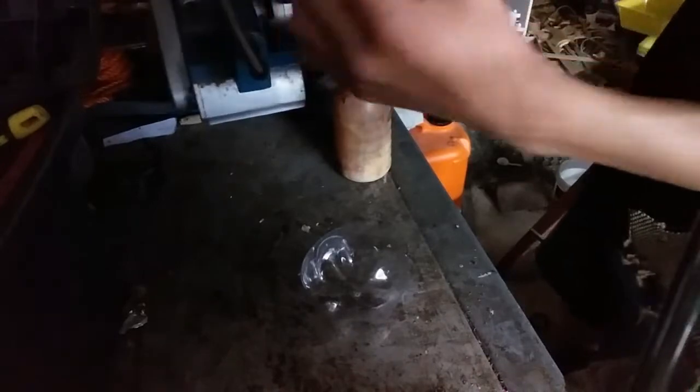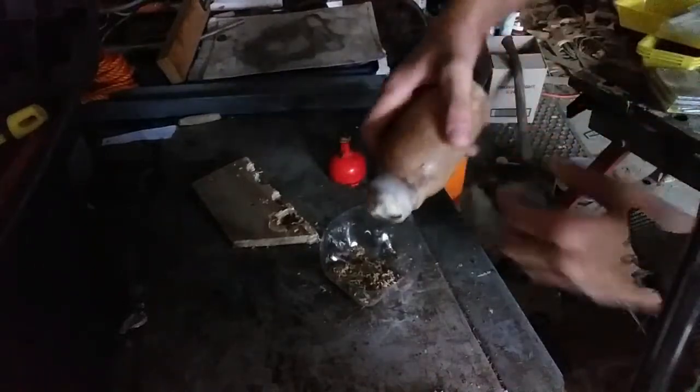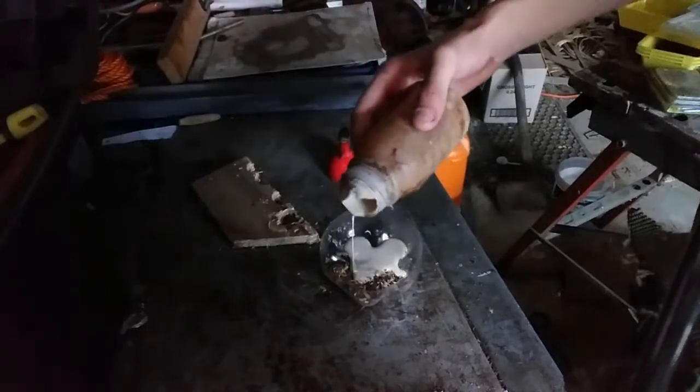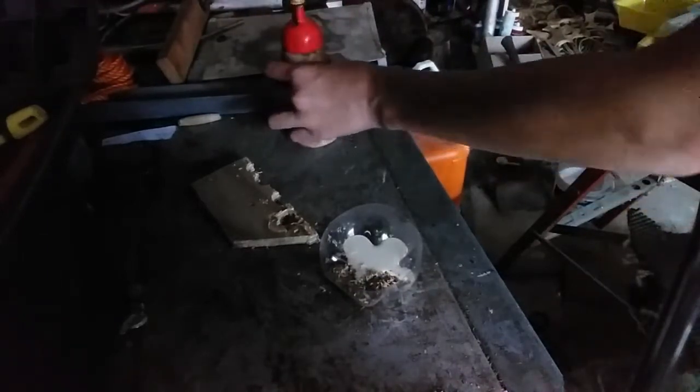So I got my sawdust — I only need a little bit because I just got to fill this hole back there. I'm going to use one part sawdust and the rest glue. That will do, and then I'm just going to mix it together.